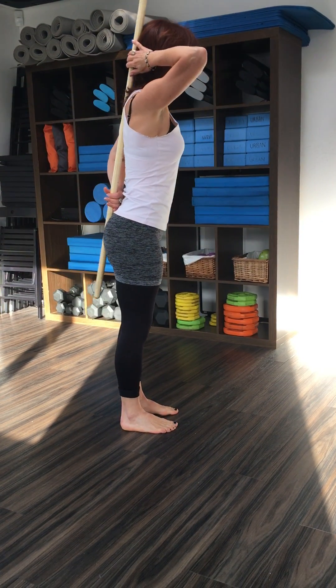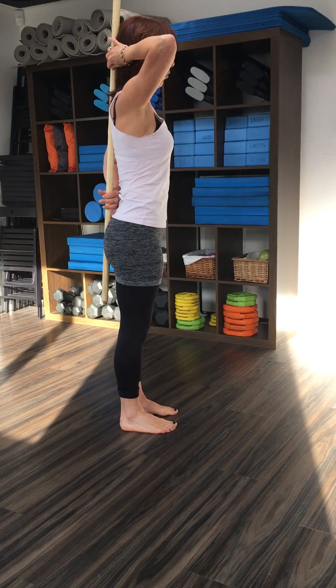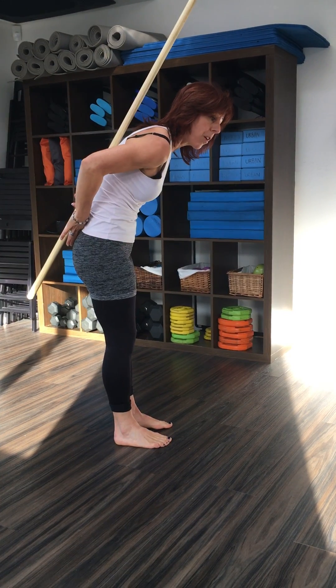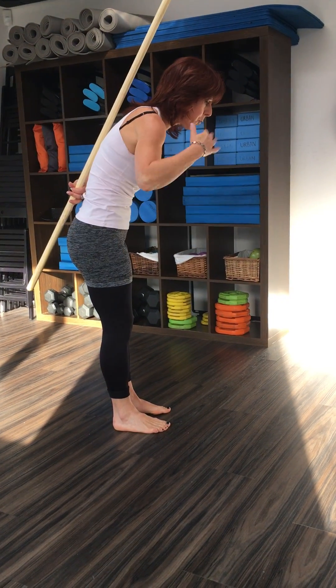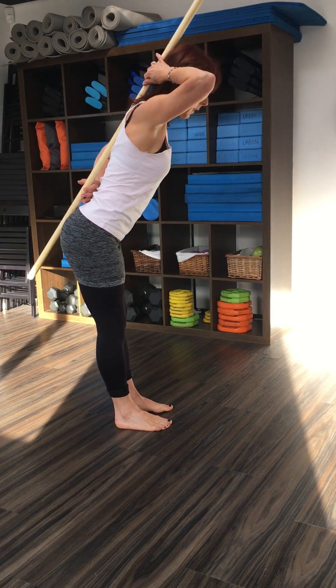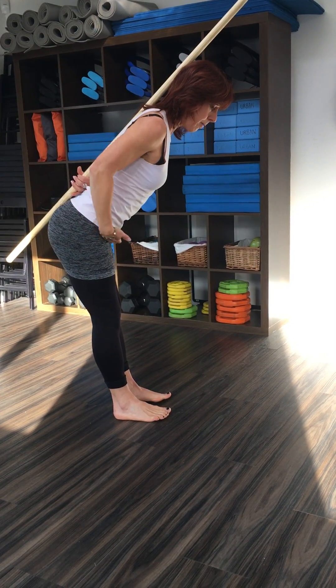What we tend to do naturally, if we're not thinking about it, is do this. And that's why we end up with lower back issues, because we've changed the shape of the spine. The spine is in its strongest position when it's in those natural curves and you're allowing the hips to do all the work.